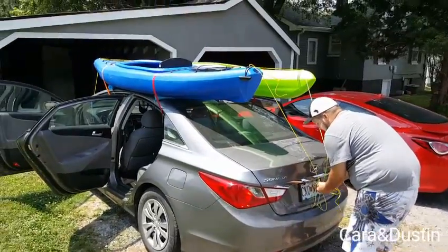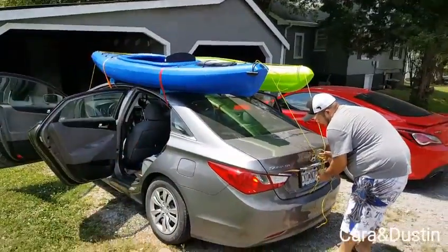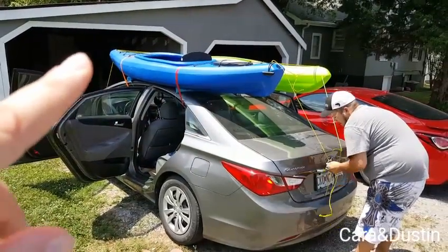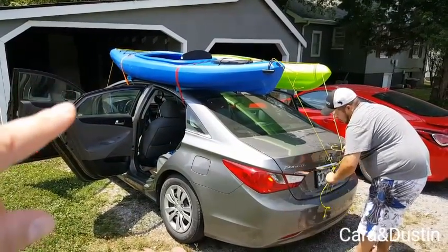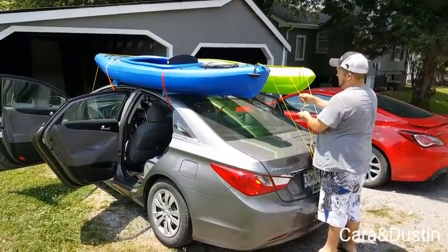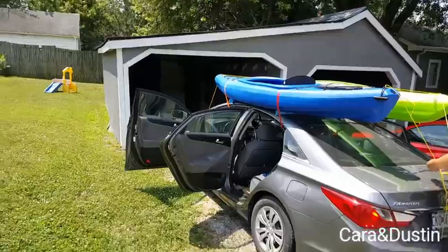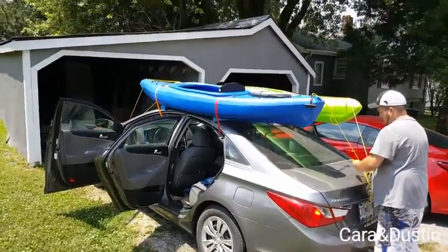We tie them down so that way if you put your brakes on hard they won't slide forward, and if somebody hits you from the front they won't slide backwards. It just keeps everybody safe — at least for this method, because this is how we're going to transport our kayaks until we get the bars for the car.